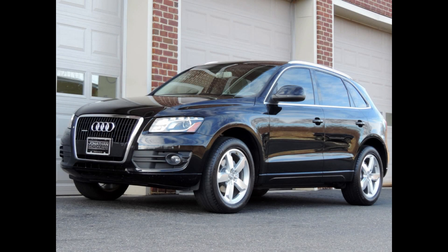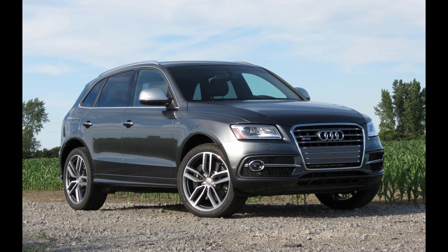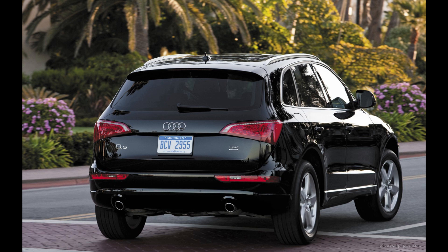Today we're going to go over our plug-and-play remote start installation on a 2009 to 2017 Audi Q5. This installation takes about 10 to 15 minutes and will work immediately after installation is complete.